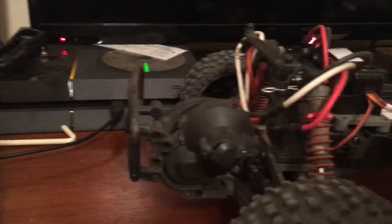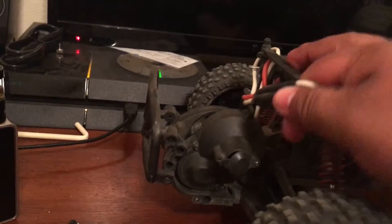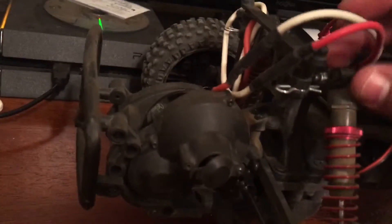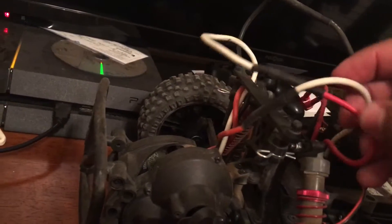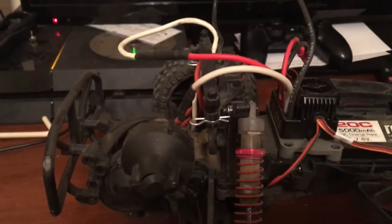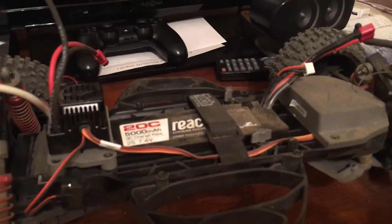So one thing I ran into — you can see here. I literally just put this in today. I had reverse polarity in my motor. So I'm gonna run white with red, red with white. Runs fine now. Just an interesting little tidbit — it came out of the box with reverse polarity.